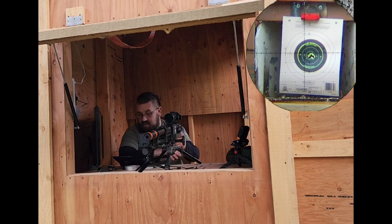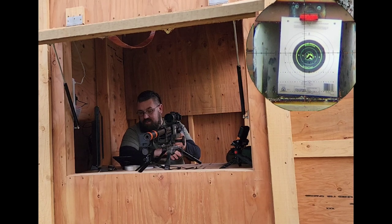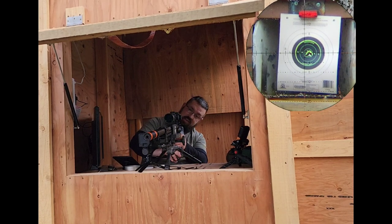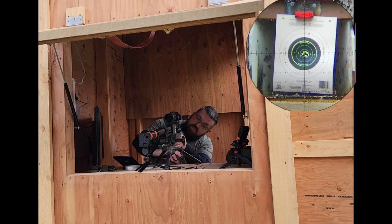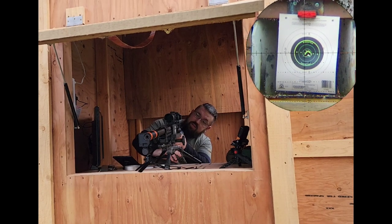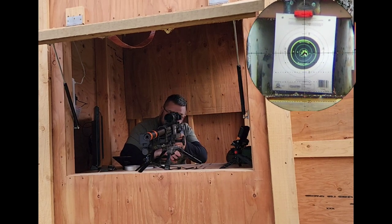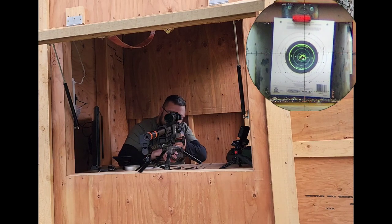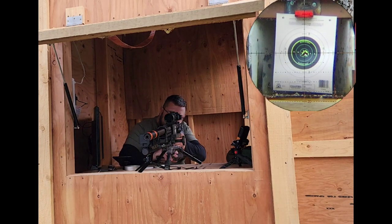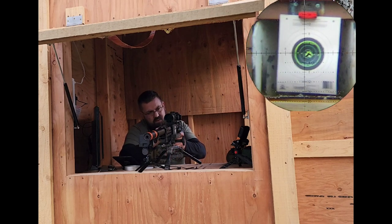This thing is insane — 912, 914, 914, 916, 916 feet per second. The regulator is at 150 bar and we're at about 130 shots in, so we can go one more shot. Looks like that was it.